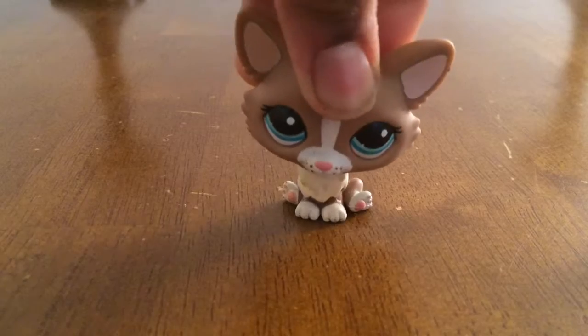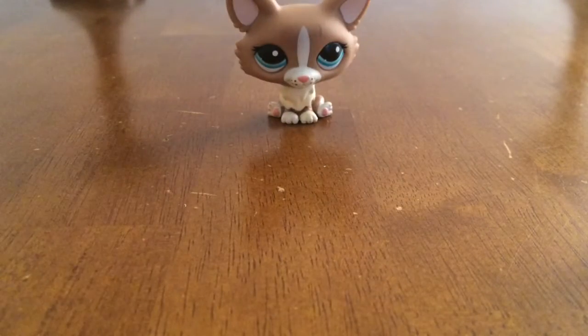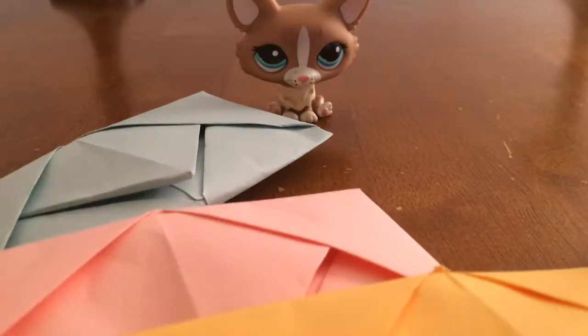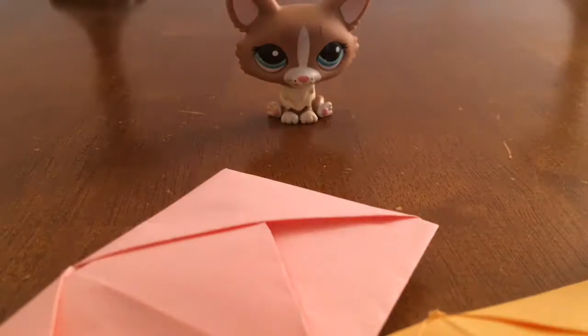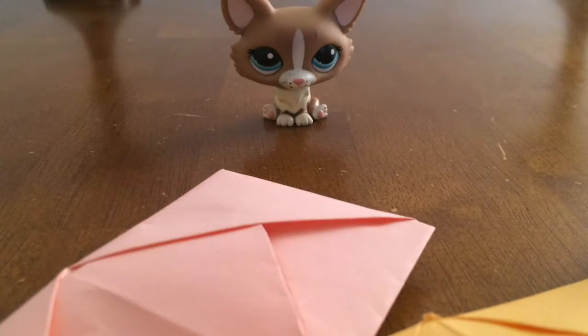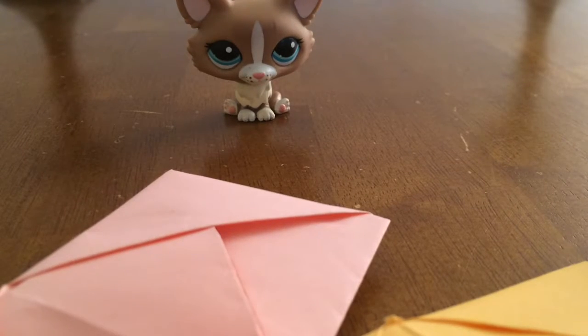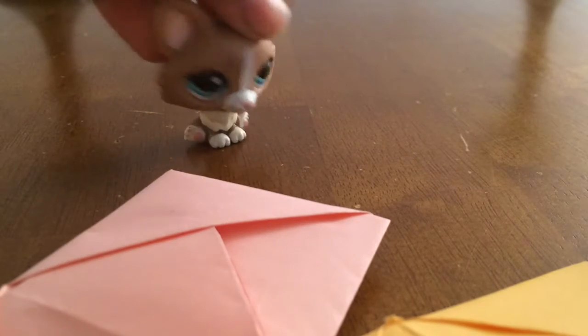Hey guys, it's Universe World coming to you with a new video. Today I'm going to teach you how to make these cool little envelopes. Here's how they work — first you get this flap and you pull. And once you pull, you can write cool little letters inside. I wanted to show you how to make them, so let's get on with the video.